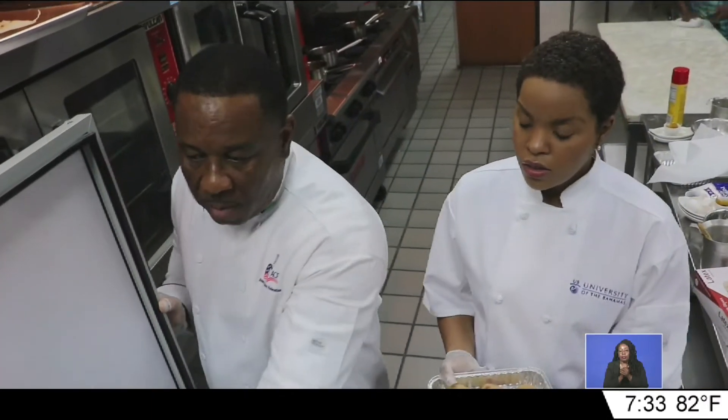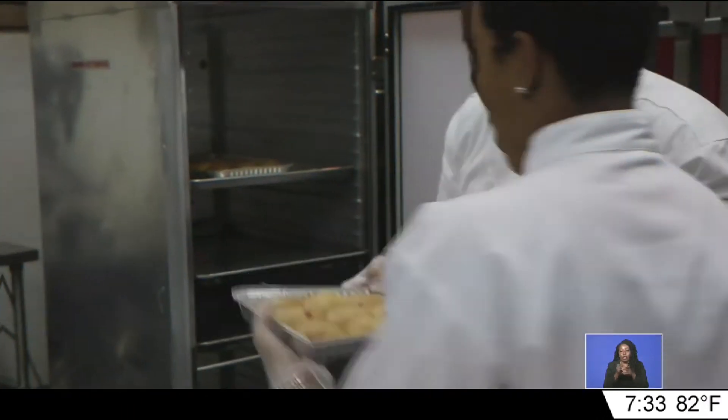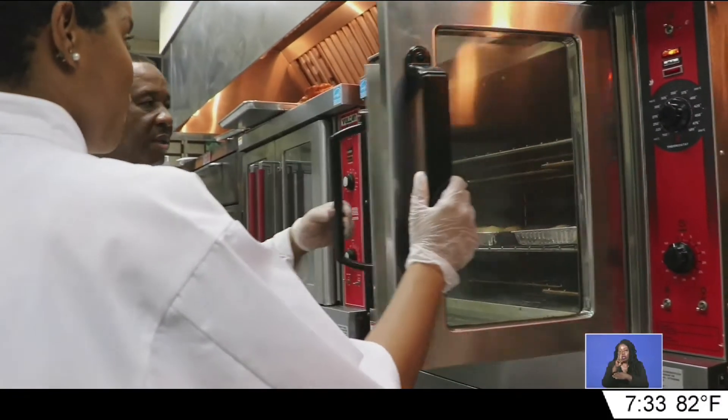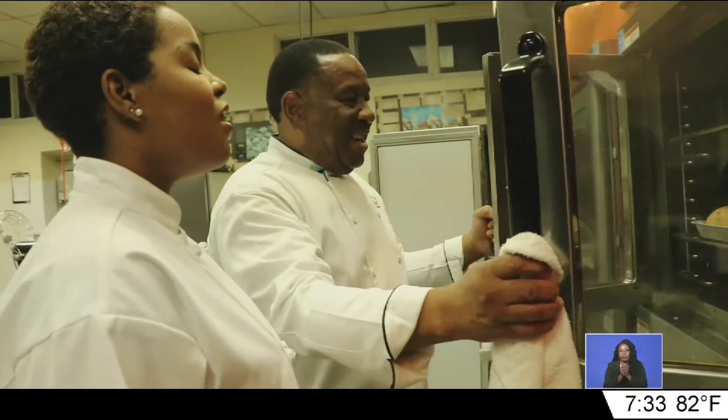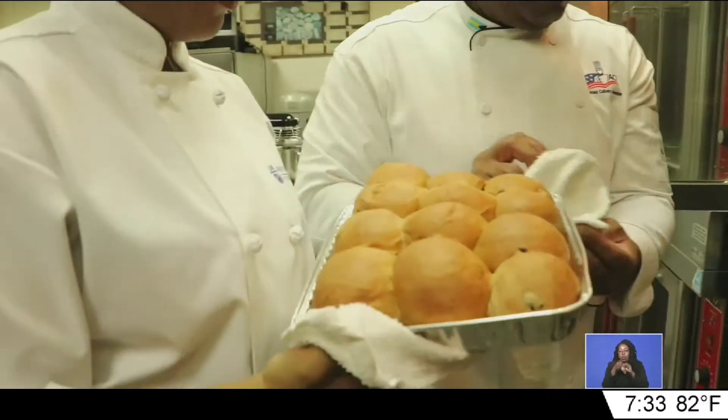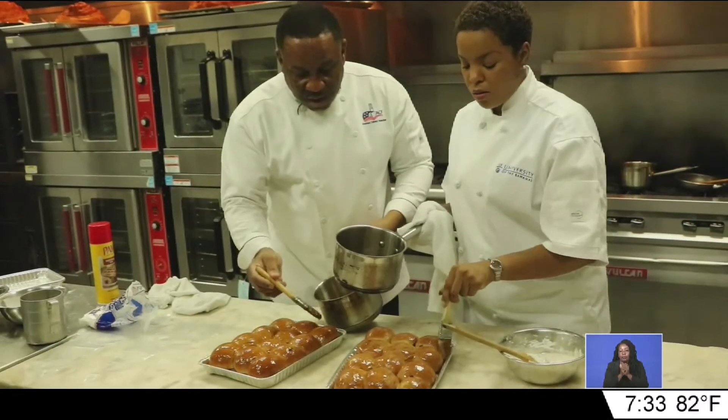Now it was back to proofing before placing them into a 325-degree oven. 20 minutes later — oh my goodness, that smells so good! Then we glazed them.